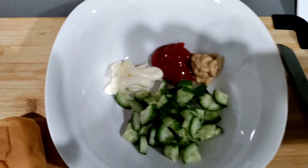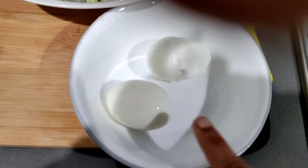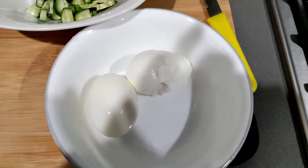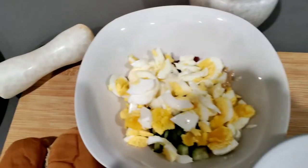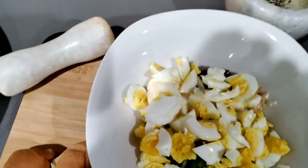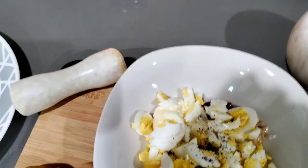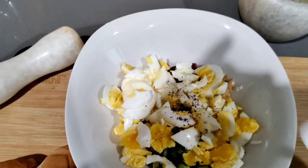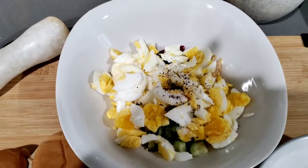Here we have the boiled eggs. You can cut them into any kind of pieces, big or small. Cut them and give a quick mix so that all the mayo and ketchup is coated. I've also added a little pinch of salt and a little squeeze of lemon — almost three to four drops. Once it's mixed well, it's ready.